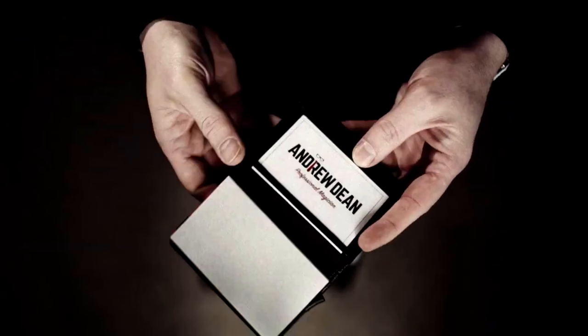Even just looking at the wallet as a magician, there are no obvious bells and whistles or telltale signs — nothing glaringly obvious that screams 'this is the magic wallet.' It almost looks like an everyday wallet that Andrew just found and then found ways to make magical. It really would pass a casual inspection. So what does the Comet wallet do? In short, it is card to wallet.